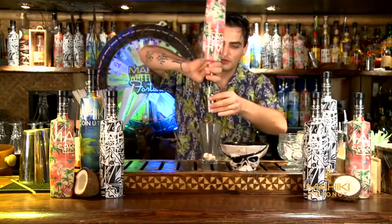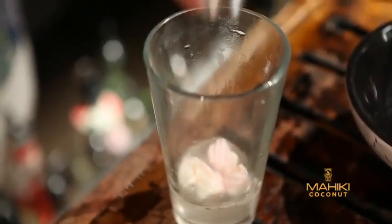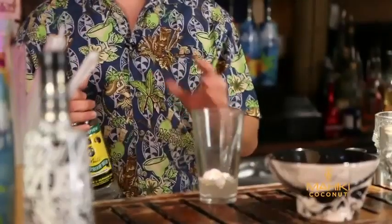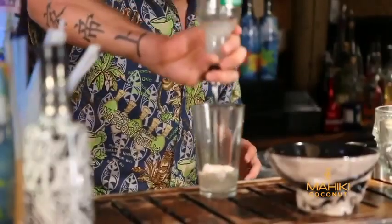After that you use Maiki Coconut, a double measure of 50ml. I'm also using another rum called Wray & Nephew, just a little bit of it, because it's a Jamaican overproof rum and it's going to bring all those overproof rum flavours inside.